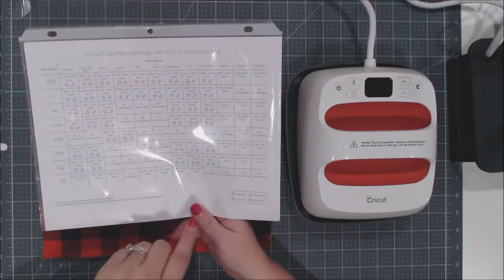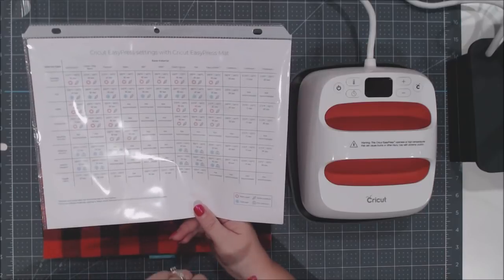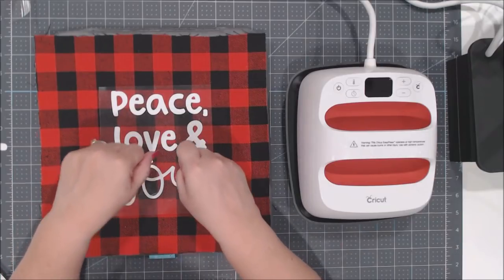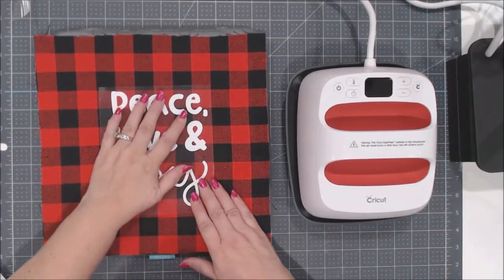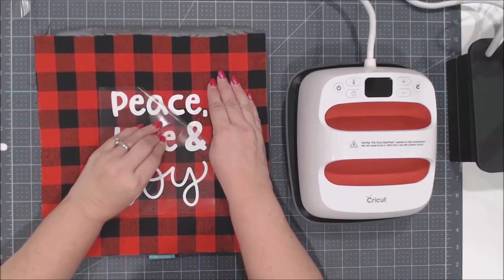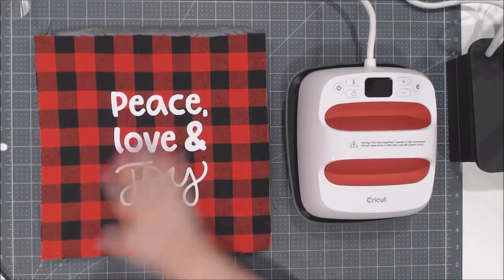This is now cool enough to touch — still warm, not cold. I'm going to just roll the carrier sheet back and now you'll see the magic where it's adhered. It looks great. Now we want to apply the foil iron on. You have two pieces — some hearts and some stars — already in the correct orientation. Lay the hearts onto your project over the iron on.